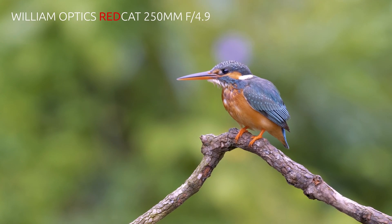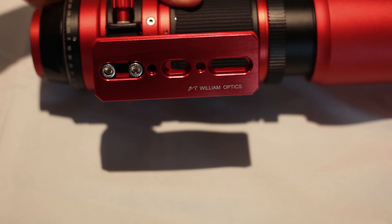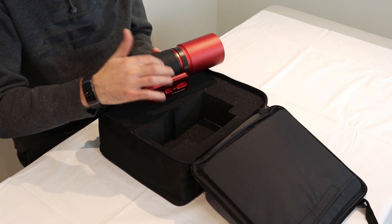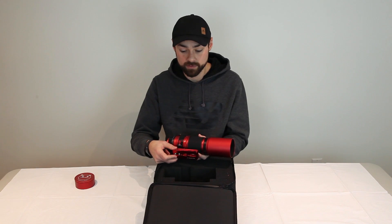Back to some cool features of the REDCAT: the mounting plate at the bottom is reversible — on one side you've got a Vixen-style mount, and you can flip it over for the ARCA Swiss style that you find on a regular photo tripod.